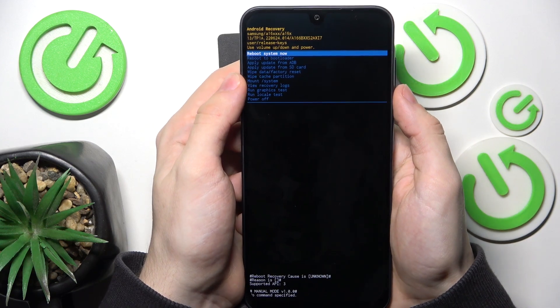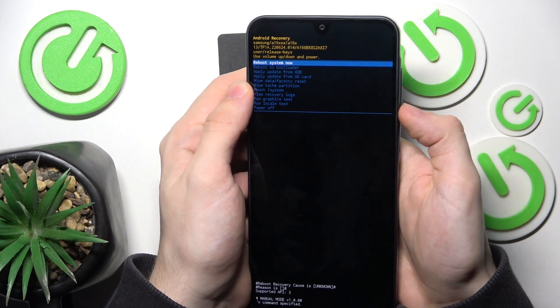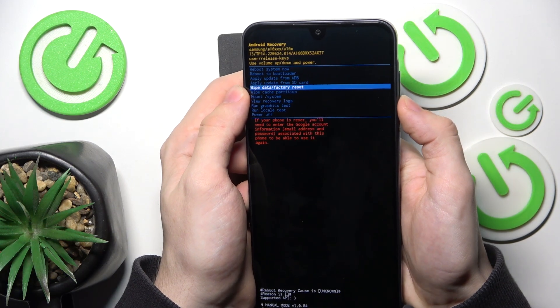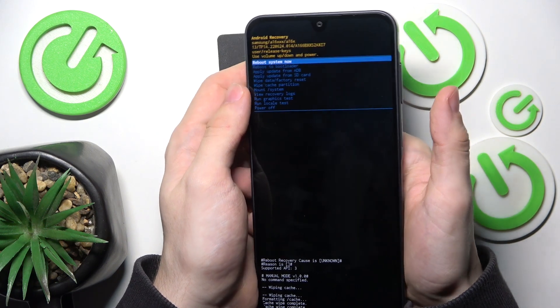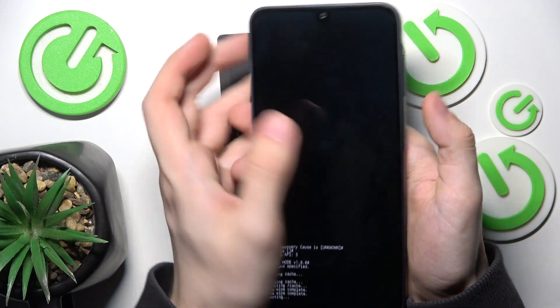It should go into Android recovery mode. Now, with the volume buttons, go to wipe cache partition, then click the power button to approve, go down and approve, and then go to reboot system now.